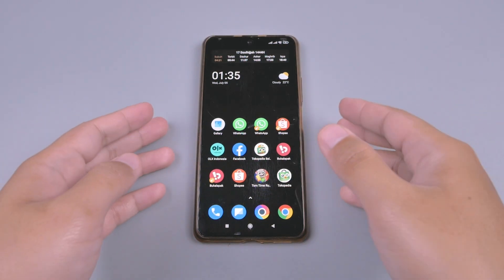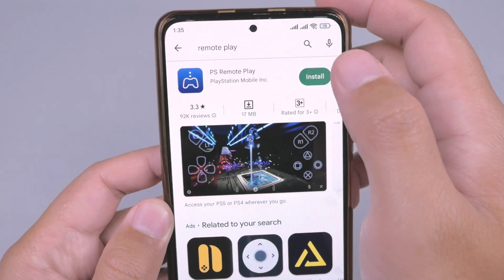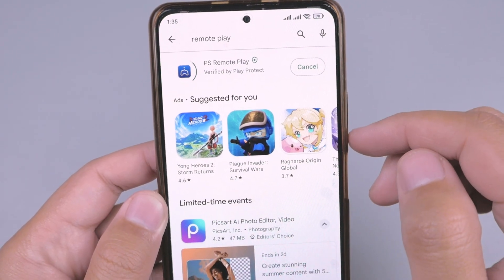Oke, yang pertama kita akan download terlebih dahulu aplikasinya. Kita masuk di Play Store, kita akan ketik di sini Remote Play, lalu kalian install terlebih dahulu.